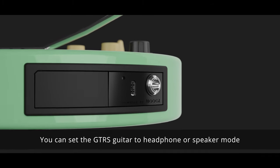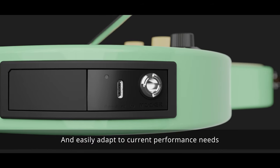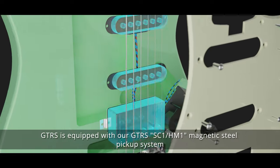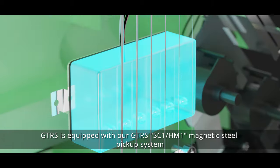You can set the GTRS guitar to headphone or speaker mode and easily adapt to current performance needs. GTRS is equipped with our GTRS SC1-HM1 magnetic steel pickup system.